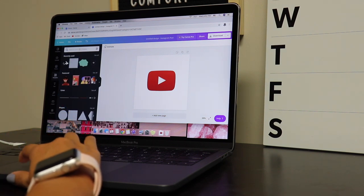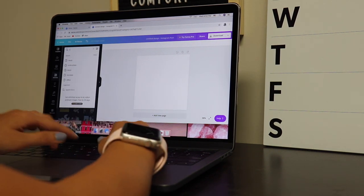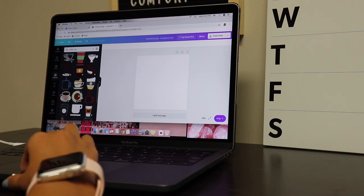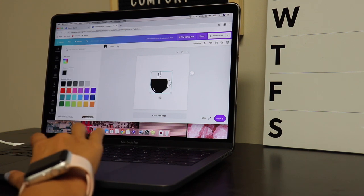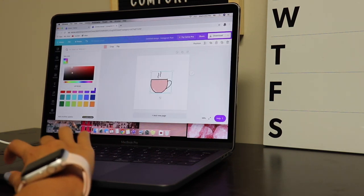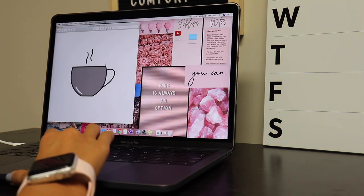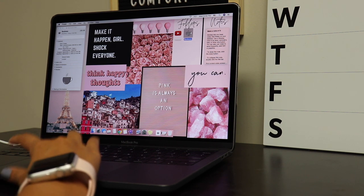For my business folder icon I want something fun. Let's search coffee and see what comes up. Let's just use this one — let's make it pink. Actually we could make it gray. Let's make it gray, then download it, and do the same exact thing as we did earlier. And there is a little coffee cup for business, which is super cute. Like I said, you can have your own little icons for your folders.